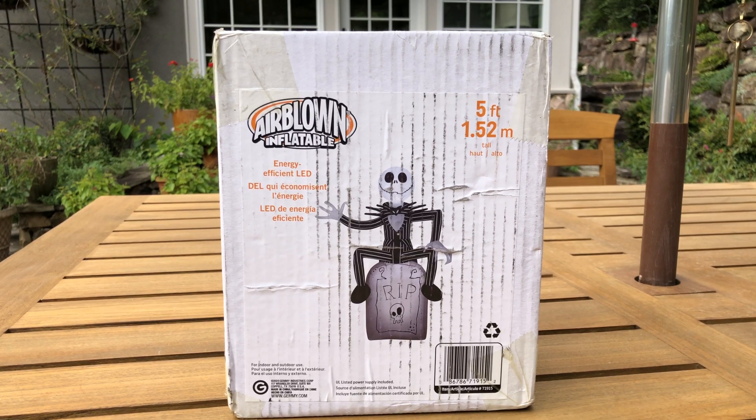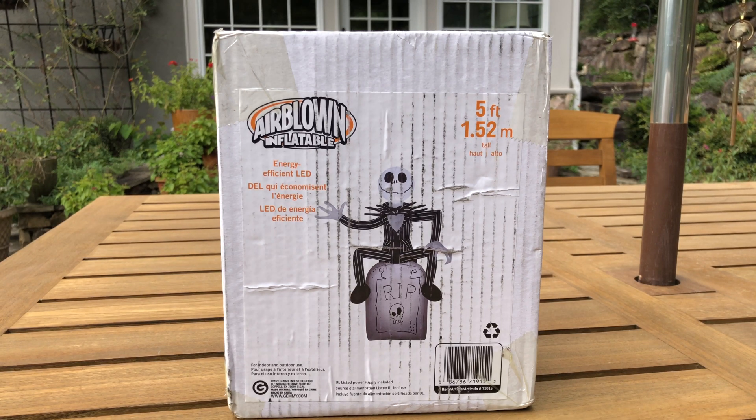Hey guys, today I have an inflatable review that I really didn't think I would be making. I wasn't planning on purchasing this inflatable at all — it wasn't even on my radar screen — until I realized that I really needed to make an NBC cheap fan display to go with the base fan display, kind of as a little side component.